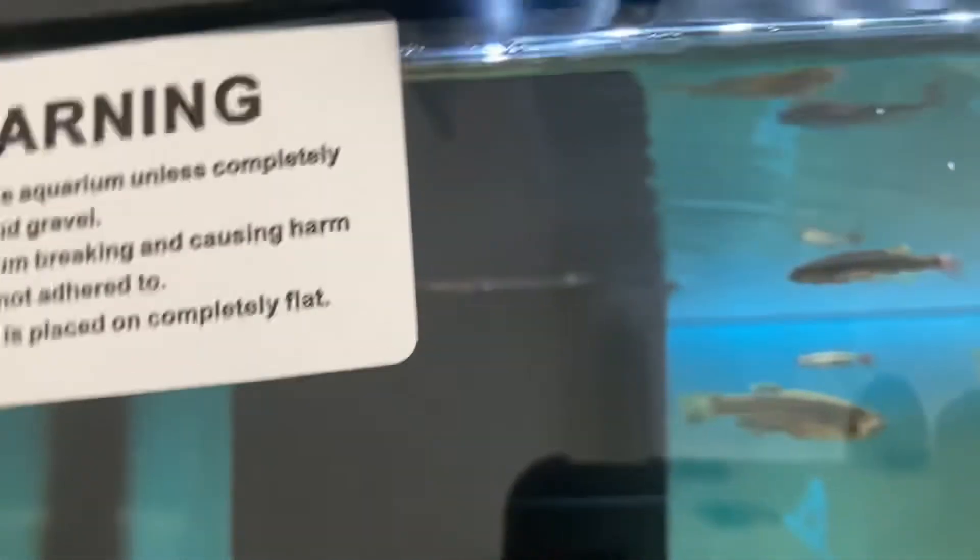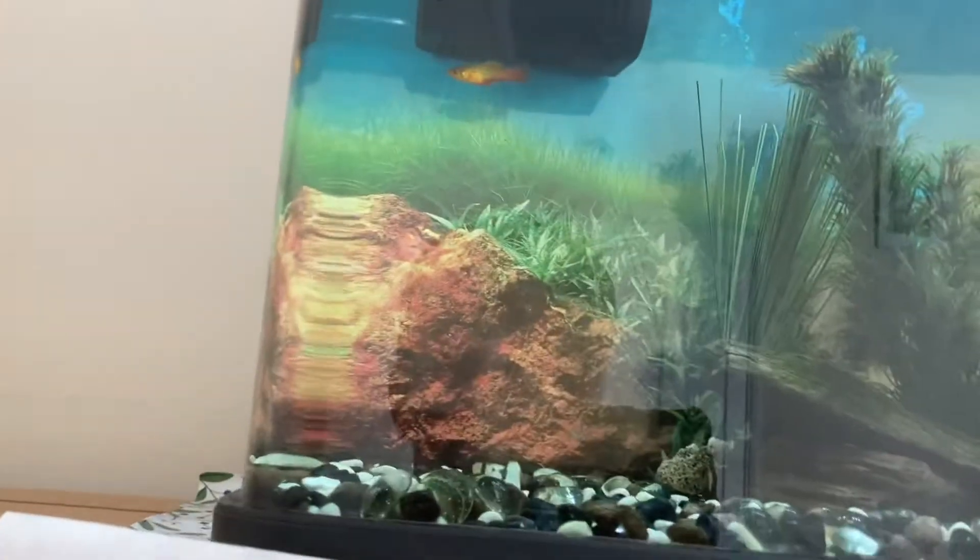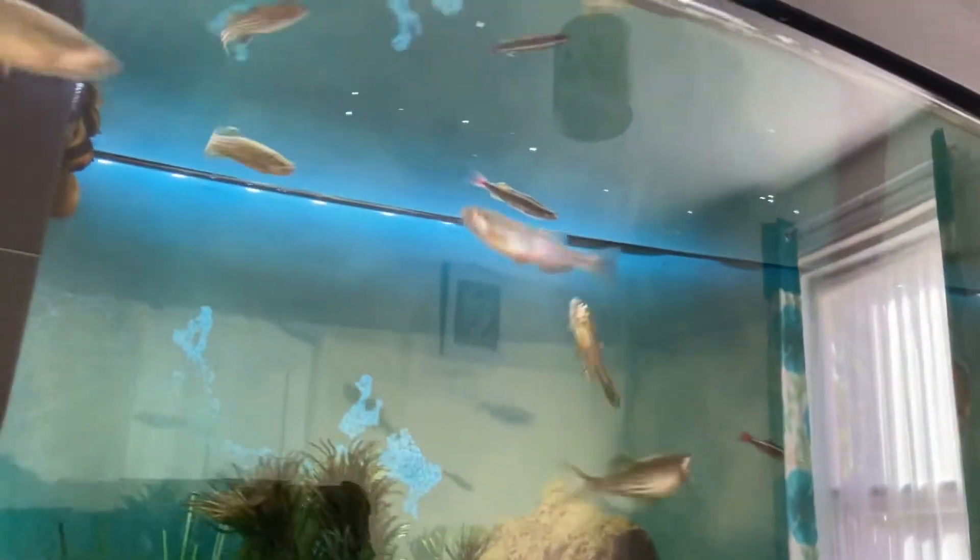Just a quick update on the cory — to be honest, not so great. I'm trying to get to the bottom of that. It keeps lying down; it's not like dying or anything because it eats and it's up now, but every so often it just lies down. This platy also isn't really much of a fan of having that one in there.